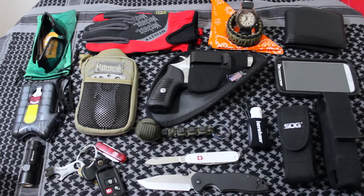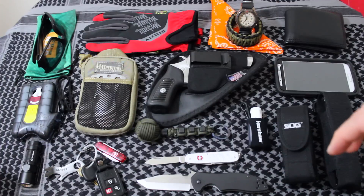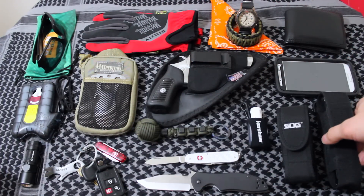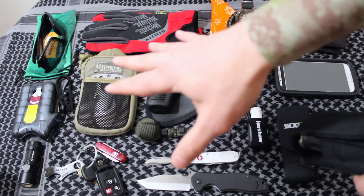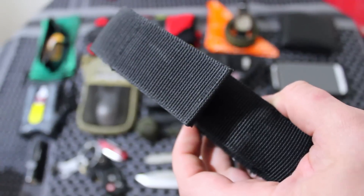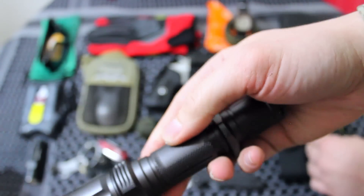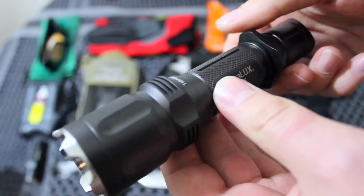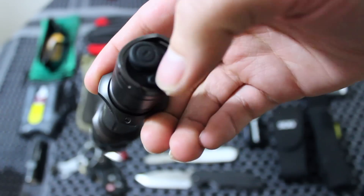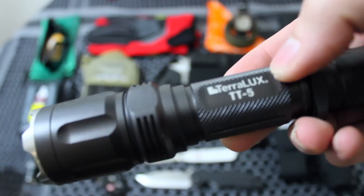Hey YouTube, it's Budget Bug Out. A lot of you have been asking me for an update for my everyday carry pocket dump. This one is a little bit more epic than normal because I have a little bit more stuff on me for safety and security reasons. I was out volunteering in the community in an at-risk neighborhood — I didn't want to be the one at risk. A lot of these items are a little bit more tactical than what I normally have in my loadout.